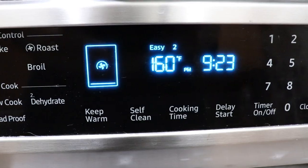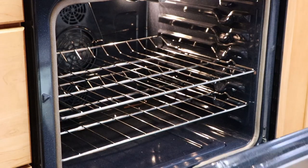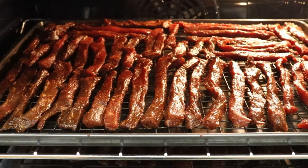My oven is set to 160 degrees. I also have the dehydrate function turned on — it's built in and just moves air. If you don't have that, it's fine; I've done it without any dehydrate function. It can just speed up the process a bit. I had too much beef to fit on just two racks, so I'm going to do an extra batch later. Let's get these two pans of jerky in. Our jerky is probably going to take somewhere between four and five hours, but we'll check it in a couple hours.